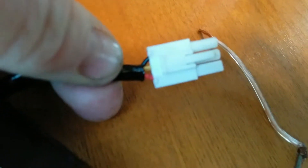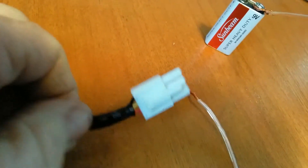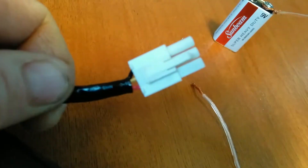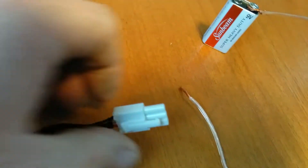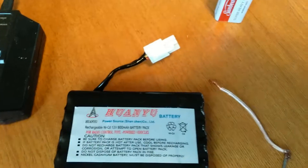You have to find out which wires are your positive and negative. In the case of this battery, it's going to be the black wire for negative and the red wire for positive. Pretty much they're all like that, but you can find more information on the internet.